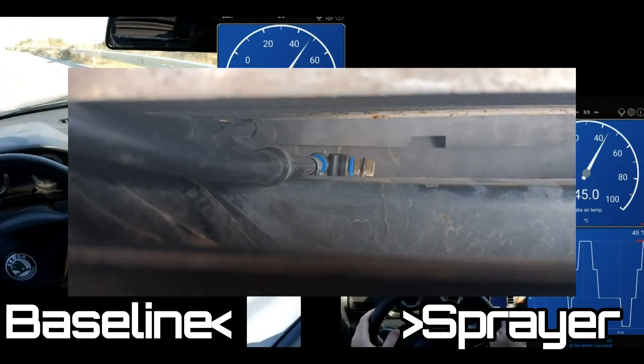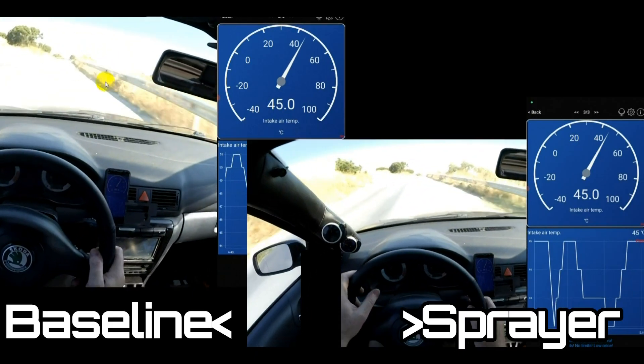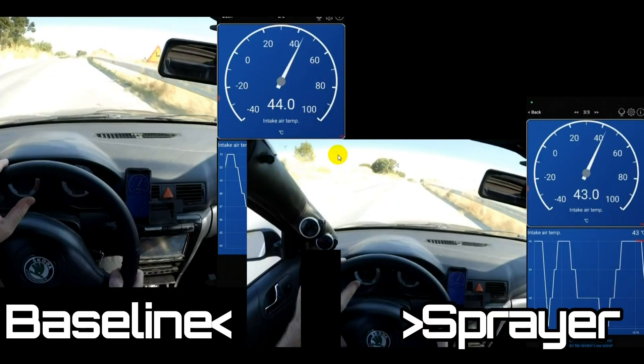I've come along the route here, done one baseline run with no spray and one with the spray, and we're just going to look at the temperatures between the two runs.